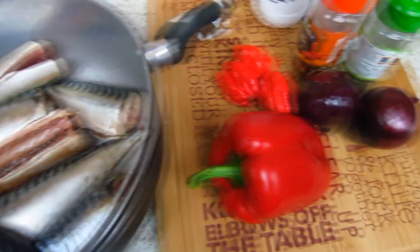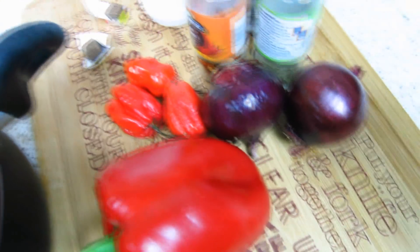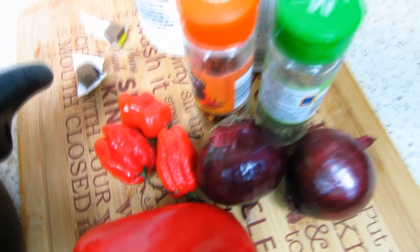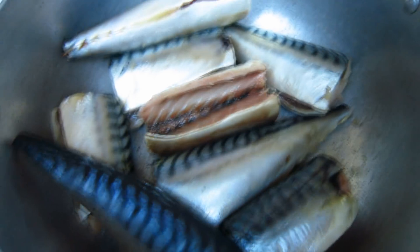On the worktop here I've got my big red pepper, three scotch bonnet, my red onions, mixed herbs, crushed chili, my chopped tomatoes, my salt, and two cubes.